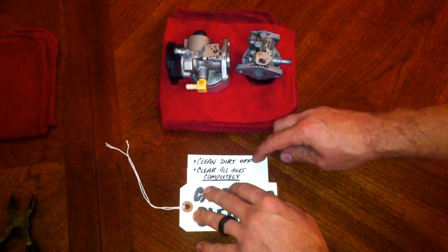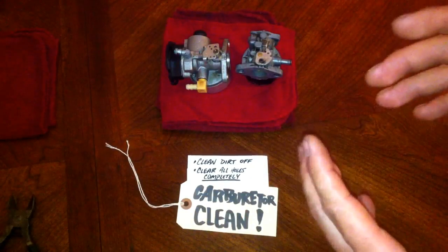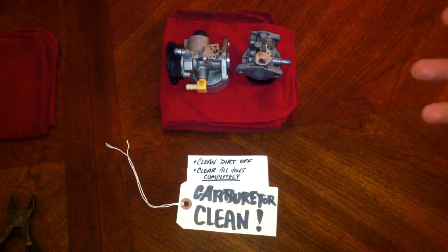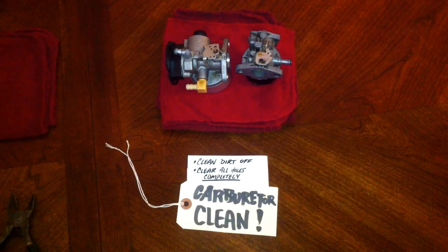The second thing is you want to clear out all holes completely. I can't stress enough that you need to clear through them completely. I've been through carburetors two times and found that it worked the second time just because I hadn't cleaned it out as well on the first trial.